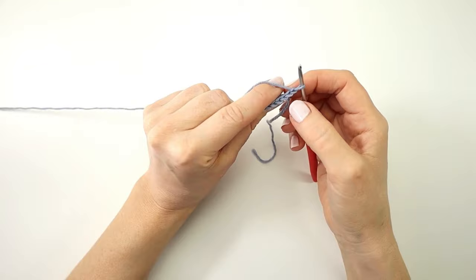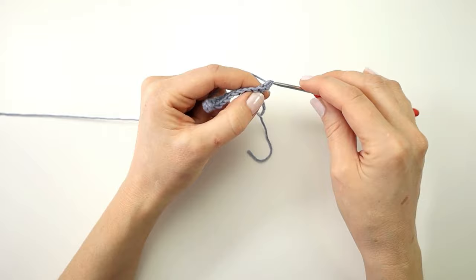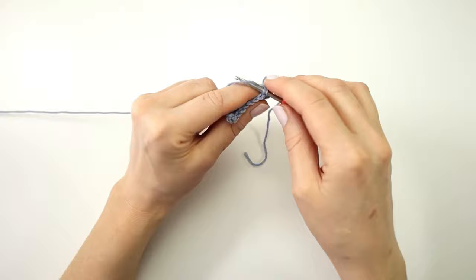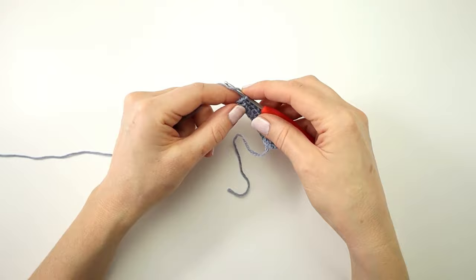To start row two I'm going to chain one and turn my work. For row two I'm going to make a single crochet in every stitch of the row, but I will only work into the back loops. I'm just going to insert my hook into the back loop of the first stitch and make a single crochet, and I will do that for every stitch. Into the very last stitch of the row I'm going to make a single crochet through both loops — just a normal single crochet.